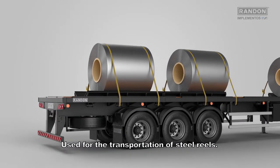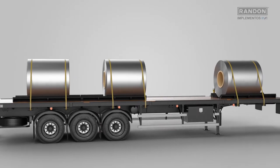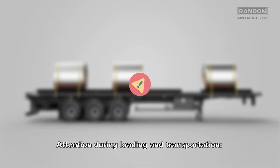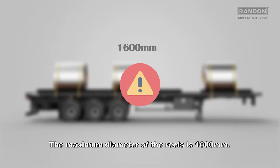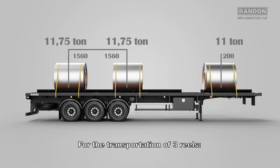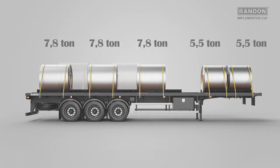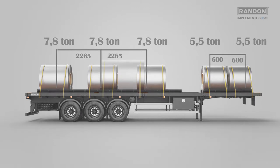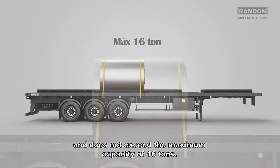Use for the transportation of steel reels. Attention during loading and transportation: the maximum diameter of the reels is 1600 millimeters. The positioning of the reel on the cradle must be in agreement with the amount and the weight. For the transportation of three reels, four reels, or a single reel, it is recommended that the reel is in the central position and does not exceed the maximum capacity of 16 tons.